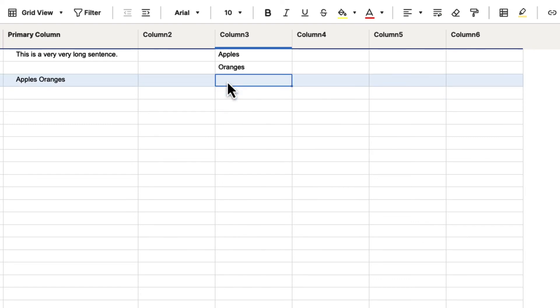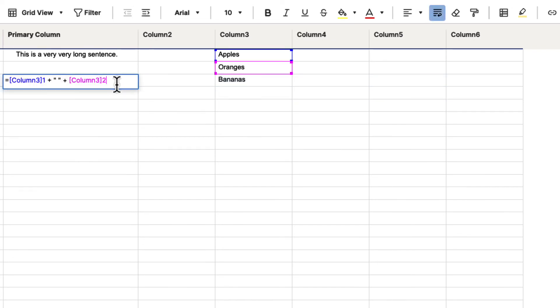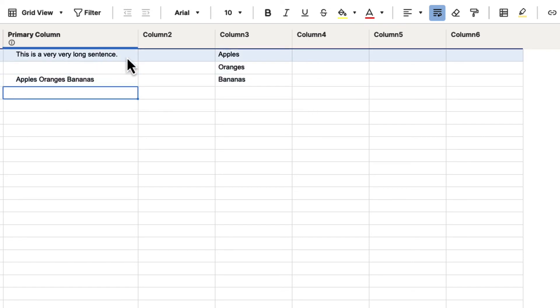You could do this as many times as you wanted to. So let's say we wanted to add in bananas. We could click on that formula and add plus, quotation-space-quotation for a space, and then plus and select that last column and hit enter — that will be column 3-3. So that's column 3-1 plus a space plus column 3-2 plus a space plus column 3-3, and that gives us all the information combined together in a formula.